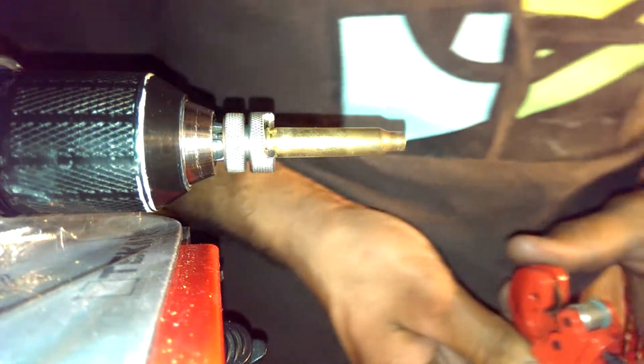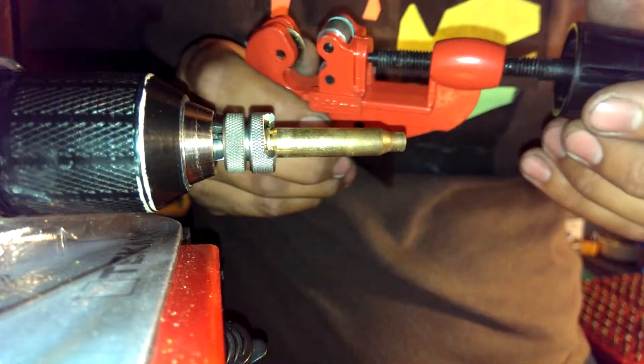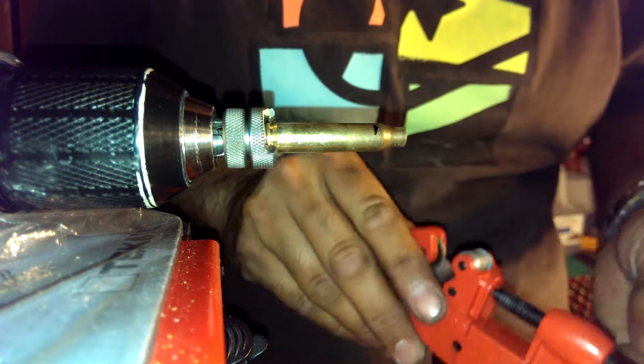Alright ladies and gentlemen, this is using the Lee tools to make a 300 Blackout out of a .223 fired case. This is low budget — how to make it as cheap as you can. We're going to use a shell case and a pipe cutter, typically any automotive brake line works the same way. We're going to cut right towards the bottom of the shoulder, just to give a little extra room so after you cut it you can trim it to get it to the exact length.